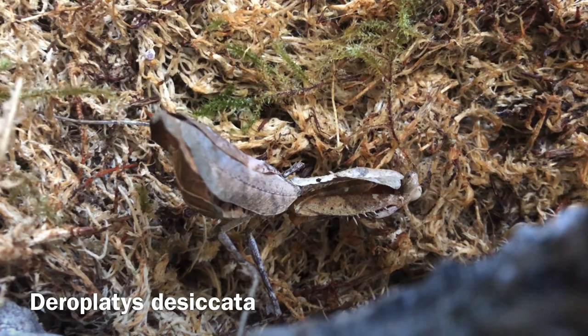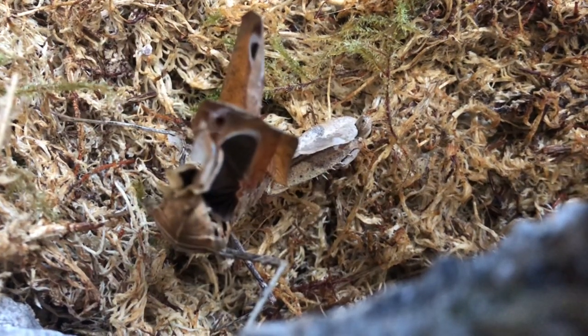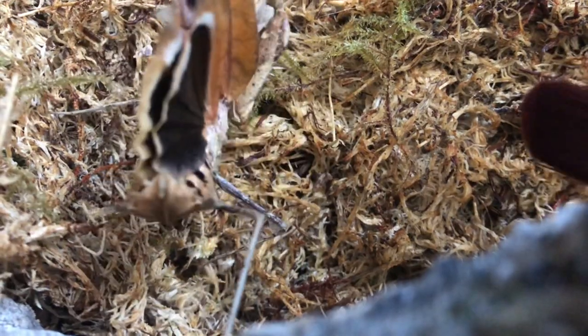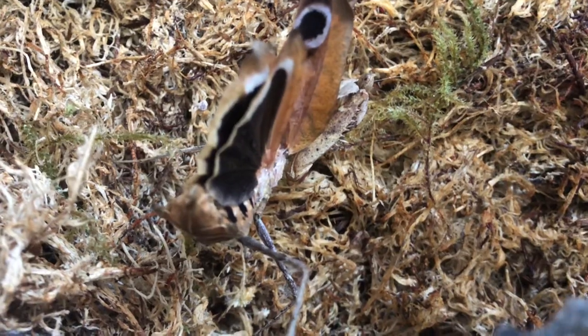First up here is my adult female dead leaf mantis. This is just a video I took a while back of her doing her threat display. Absolutely amazing — look at that beautiful eye spot.